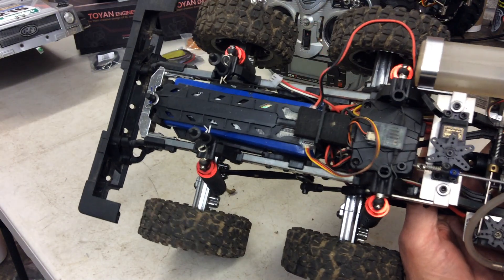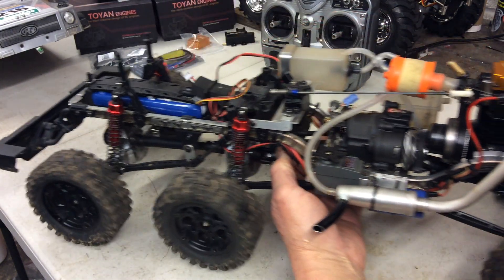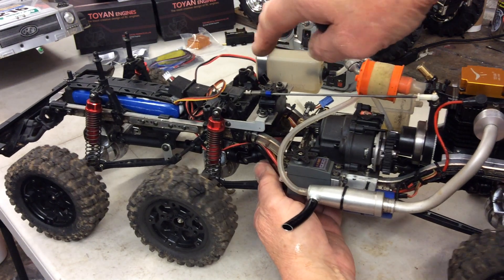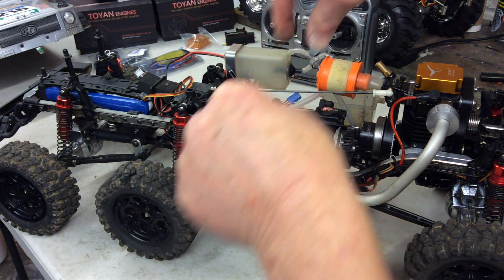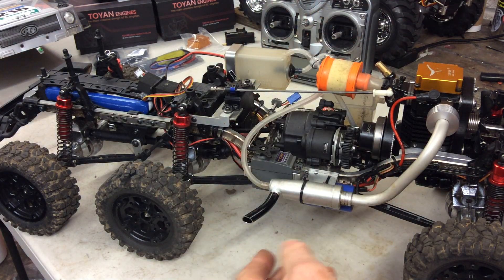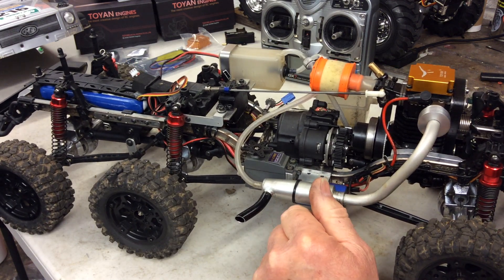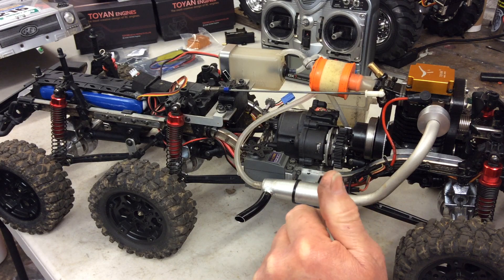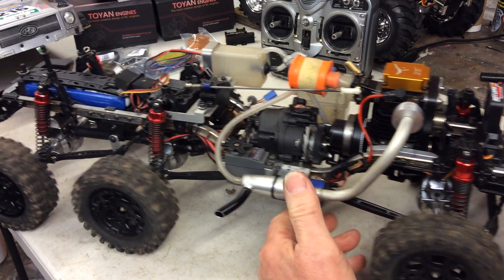I even managed to use the original battery tray. In the back I had to move it around because the battery was further forward originally, and the motor used to sit across transversely. It was a good crawler for what it cost, but now it's got a lot of character — it sounds awesome and it still climbs over everything.